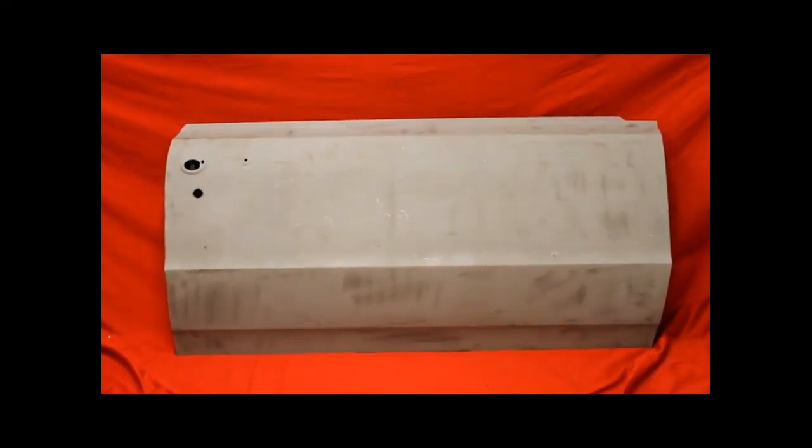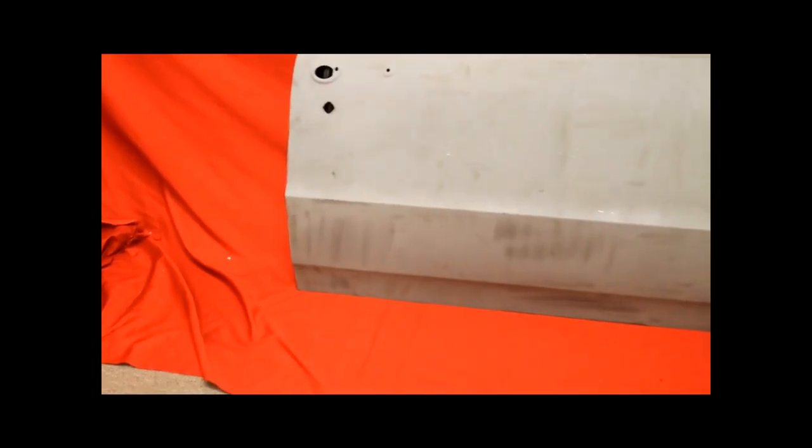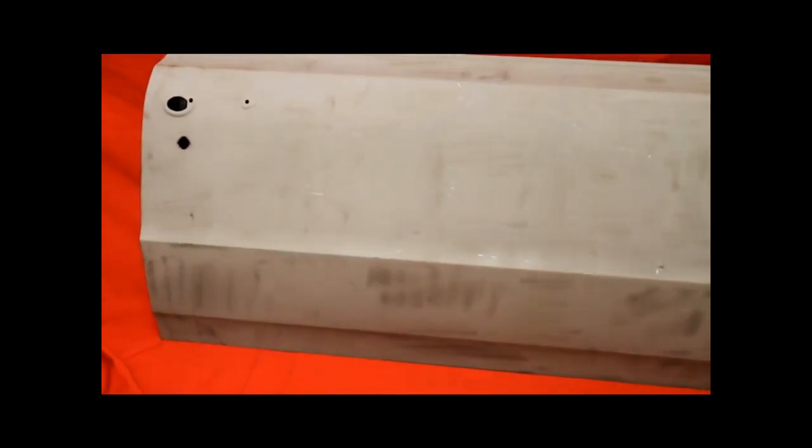The 64.5 GTO rust-free door — this is bead-blasted bare sheet metal. Here's a close-up of that door. We haven't had anything to the door yet; I don't know if it needs anything. That thing's nice, isn't it? Look at that rust-free bare sheet metal door right there. Isn't that nice?